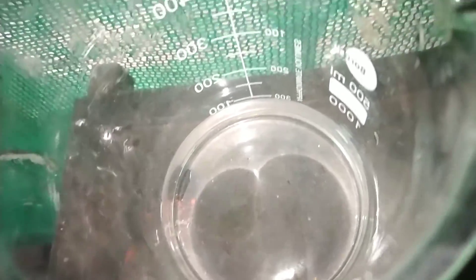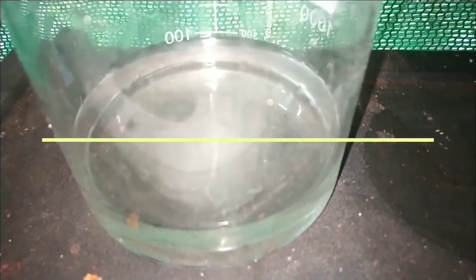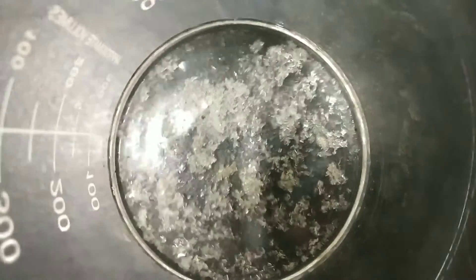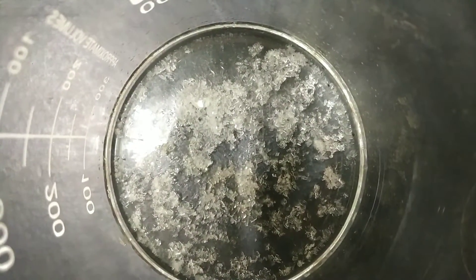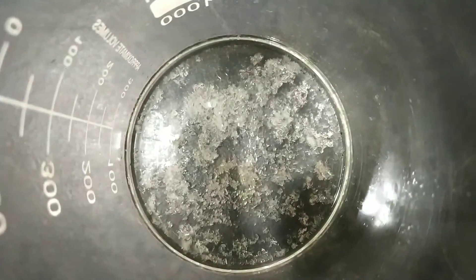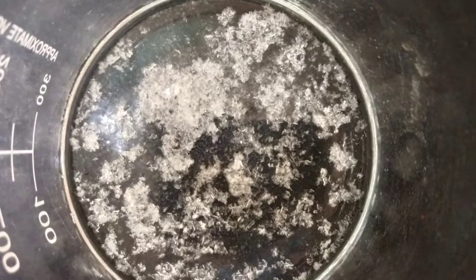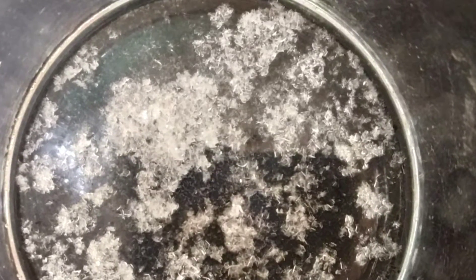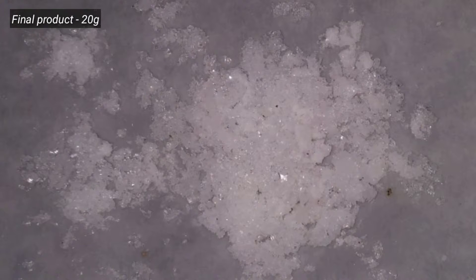The filtrate is set aside for slow evaporation and crystals will start to grow after that. After five days you can see the crystals growing in the beaker. The crystals are actually colorless and these are the tartaric acid crystals. It was kept for another one week and I separated the crystals and got about 20 grams of tartaric acid, which was then stored in an airtight container.